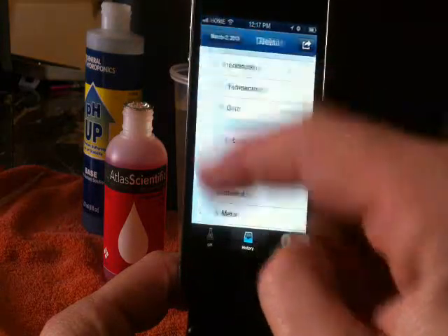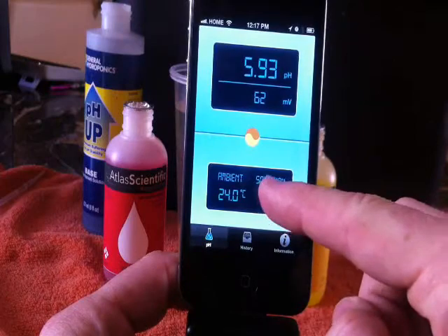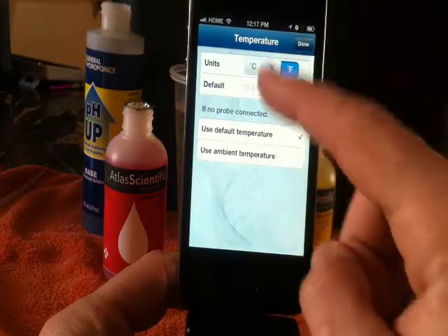One of the features it has is you can change the temperature from Fahrenheit to Celsius to Kelvin. You can decide which way you want it to go — very simple.